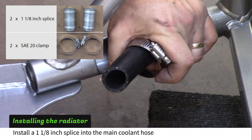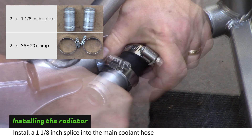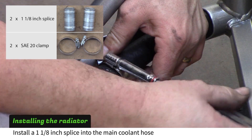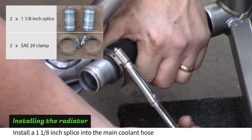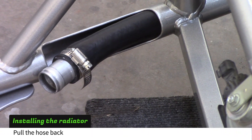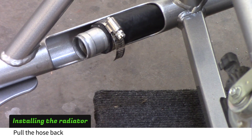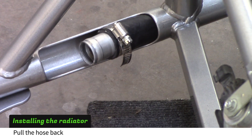Install a 1⅛ inch splice into the main coolant hose with a number 20 hose clamp. Pull the hose from the rear of the car until the splice is centered up in the frame rail cutout. Repeat this process on the other main hose.